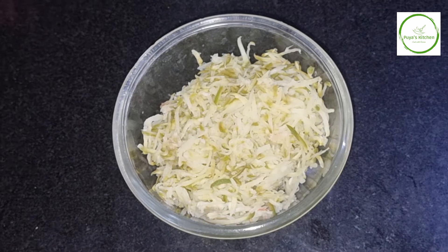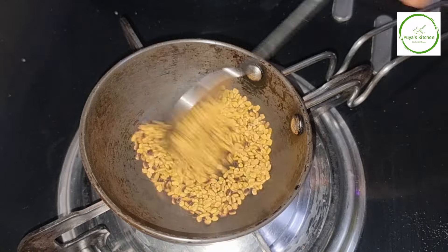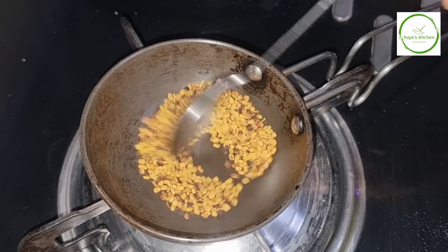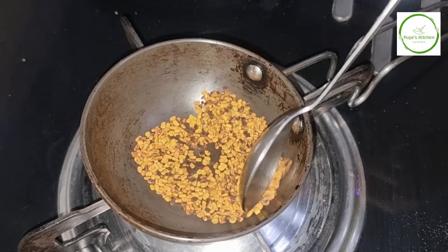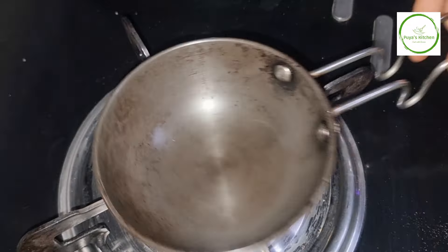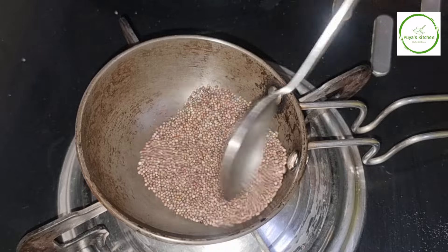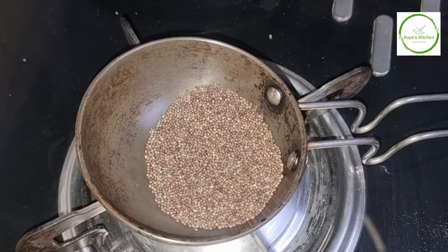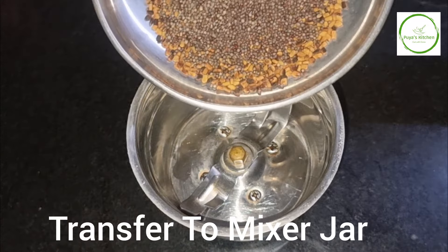In this bowl, pour 1 teaspoon of salt into the pot and stir it in a plate. Pour 1 teaspoon of salt into the pot. A mix-up dough.